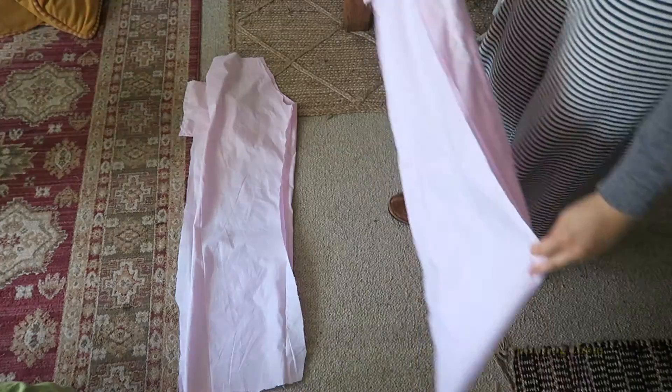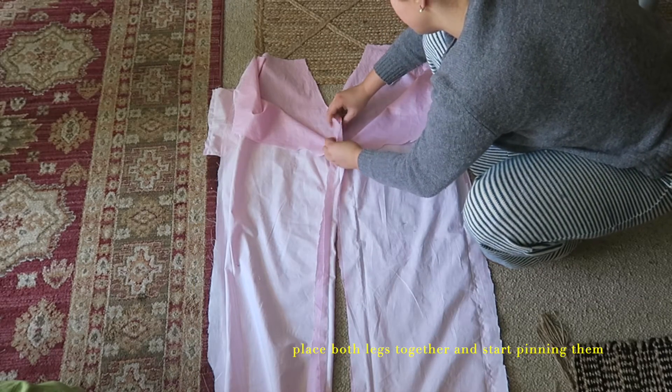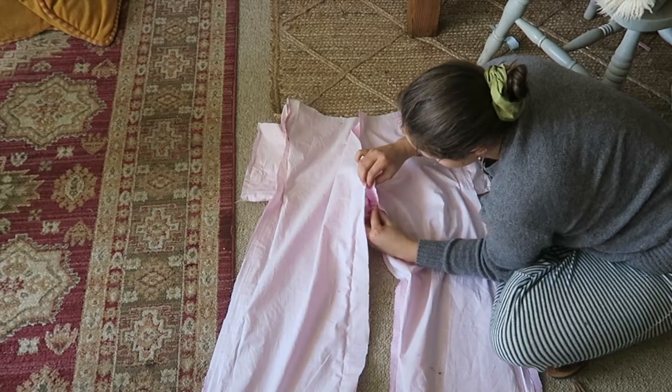Once you've sewn the pockets in, in my opinion the hardest part is over. The next step is to place both of the legs together and start pinning them in the areas that you haven't sewn together yet.